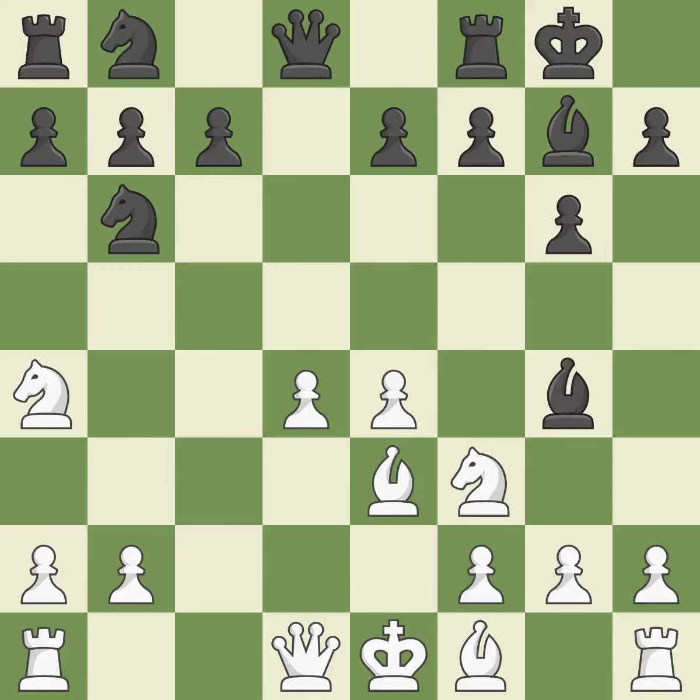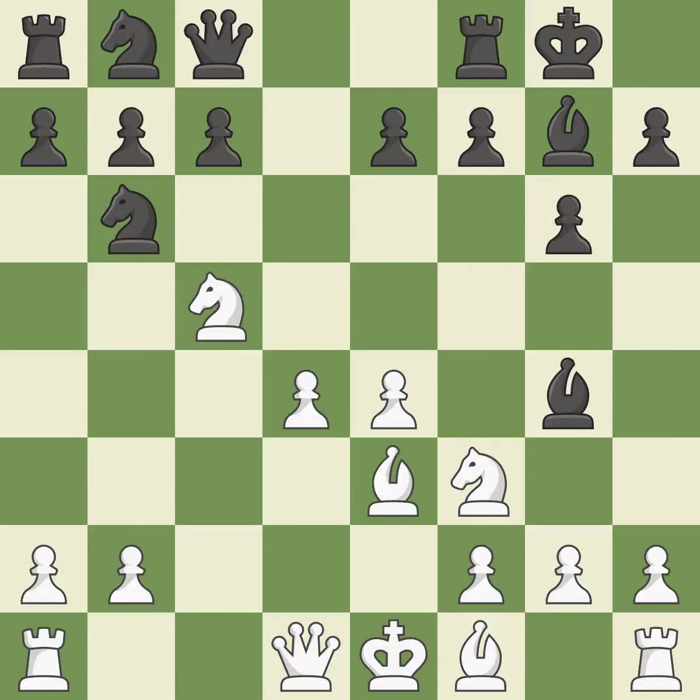This develops a bishop off its starting square, getting it into the action — it is best. This misses a chance to develop a bishop outside of its starting square — it is incorrect. There were worse moves, but also something much better. It is an inaccuracy.